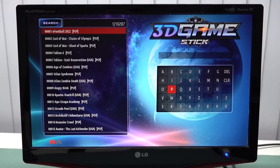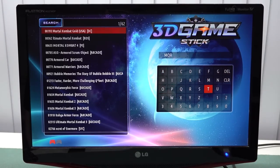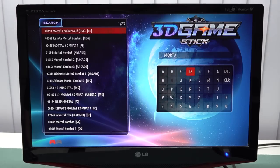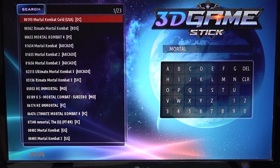What is cool is that they implemented a search function that lets you search games super fast. Games also load up very fast. Another thing I find cool is that they give you a tiny icon or letters — like 'DC' for Dreamcast — so you can quickly find what platform a game belongs to.